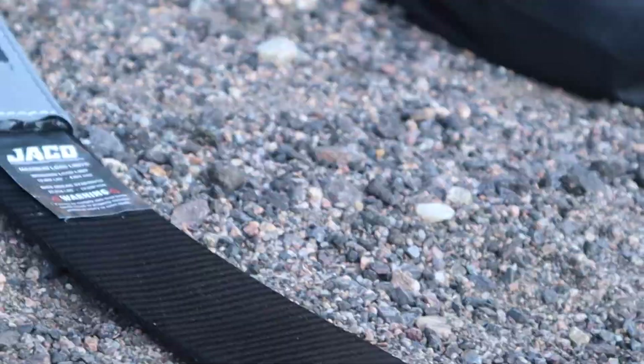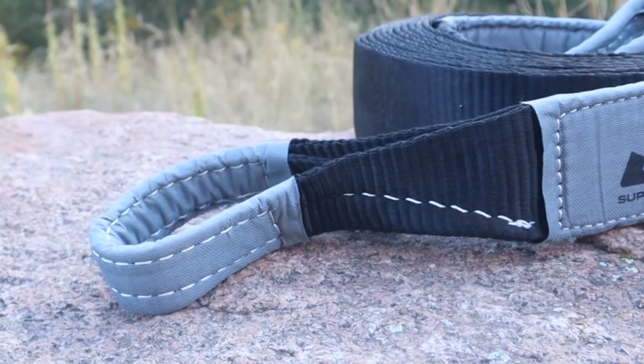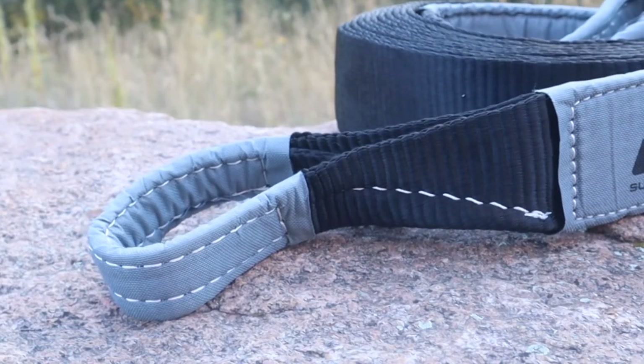Making it the best all-around tow and recovery strap for off-roading, both ends of the strap feature industrial-grade triple-reinforced closed-end loops that safely secure to your vehicle's tow and recovery points, such as winches, tow hooks, D-rings, soft shackles, clevis hooks, and more.